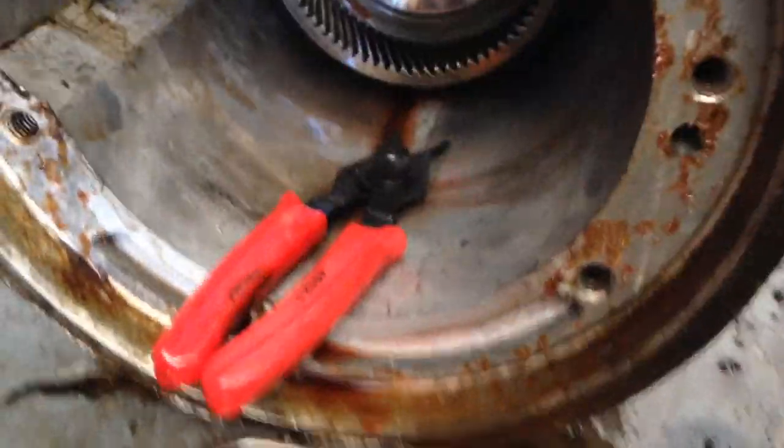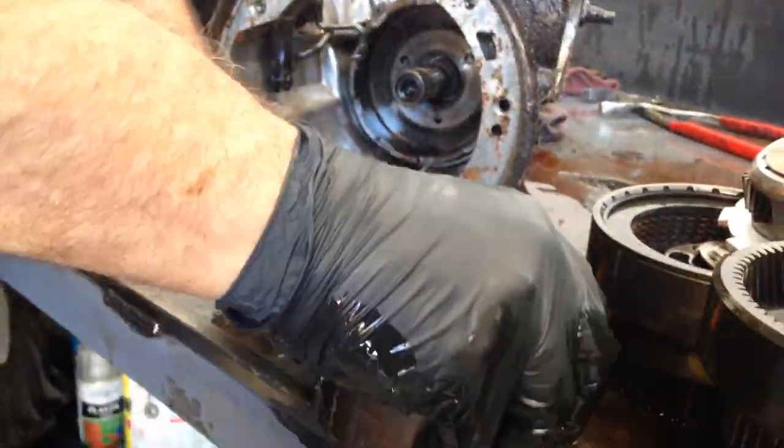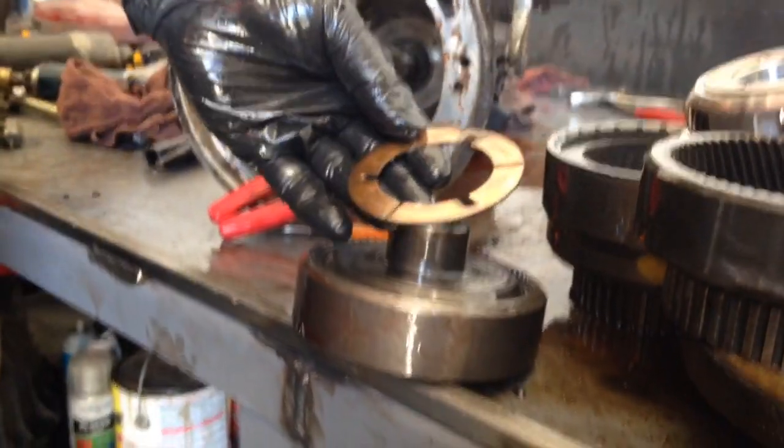Snap ring. There's a thrust washer — looking good.